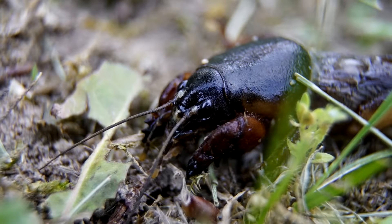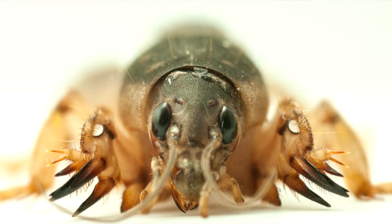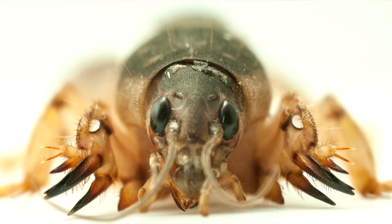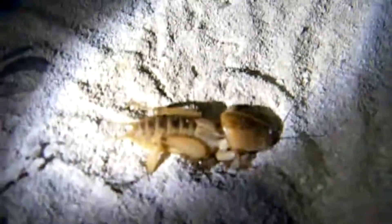They instead have some fancy forelegs which are adapted for burrowing. Like the moles they share a name with, mole crickets use these large digging tools for moving around underground. Mole crickets spend a large part of their lives living in soil, and they prefer loose soil like sand and mud.